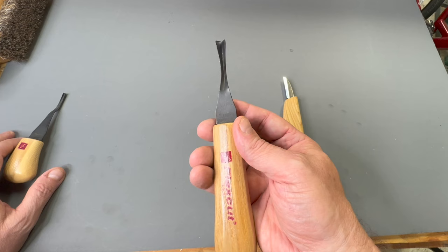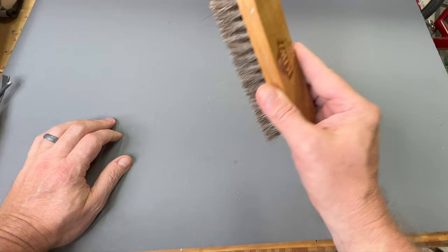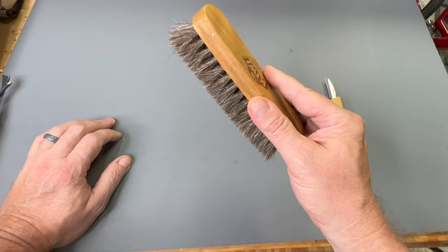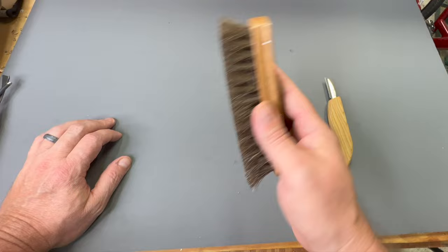Another thing you want to consider for cleaning your carving and getting those little fuzzies out is just a little shoe brush or some kind of a nylon brush that's somewhat stiff, but you don't want it to be too abrasive. You just use this once you get toward the end of a carving, or along the way, to scrub the carving and get rid of those little fuzzies.